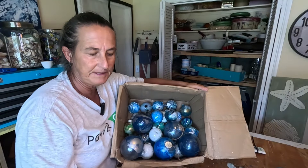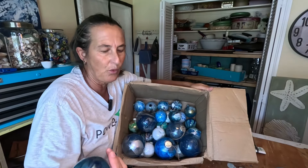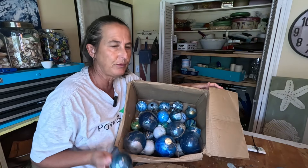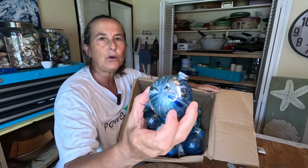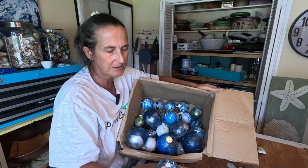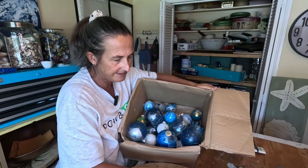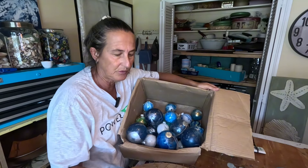These are the ornaments I've had in this box — they were broken or boo-boos. Rather than throw them away because they're expensive, I'm going to give them a little bit of a revamp. Like this one — I had probably put a little seahorse or starfish on here. I'm going to pick these out, put them on my pedestal, then get out my molds and my air dry clay and give them a remake.